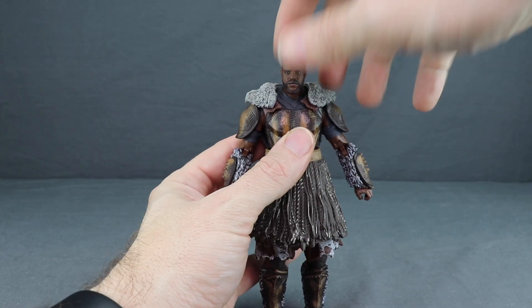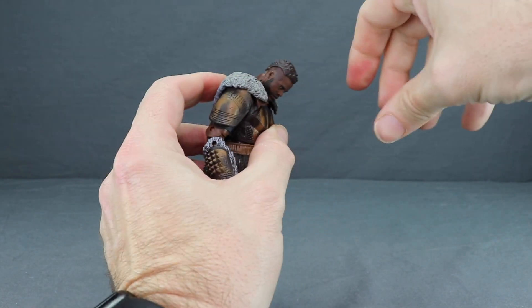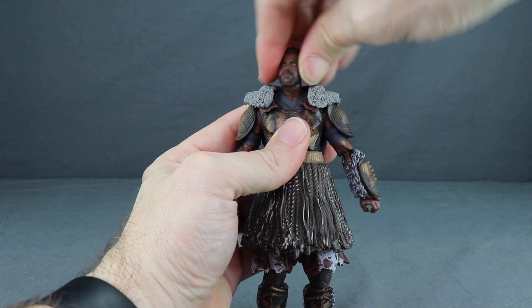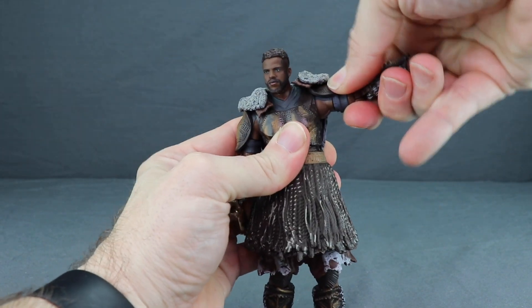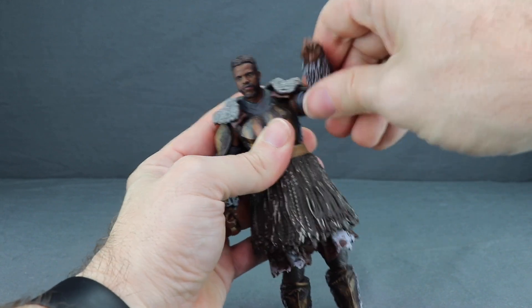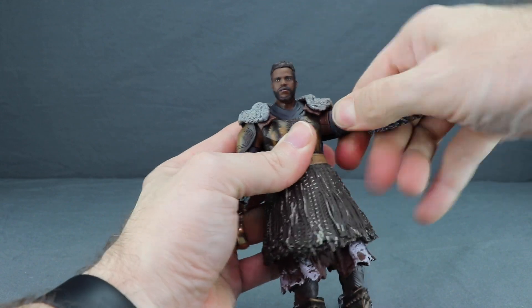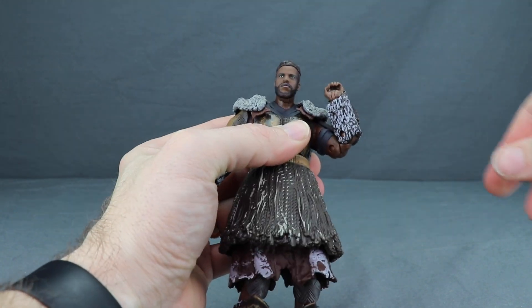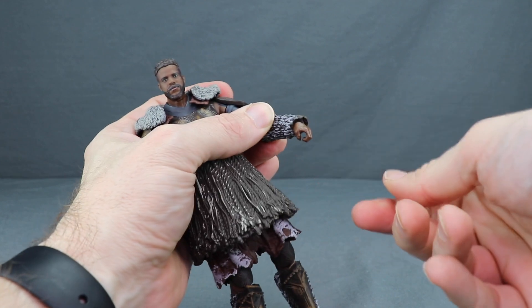For articulation, you can turn the head left and right, look down and up pretty good, and you get a little bit of head pivot. With the arms, you can get the arm out pretty good and rotate — the rubber fur piece doesn't limit rotation too much. You have a bicep swivel, double-jointed elbow for good bending, wrist rotation, and hinges on the hands for up and down movement.